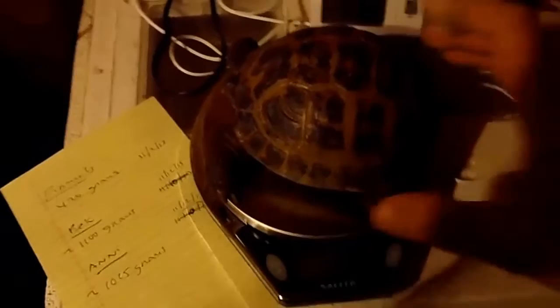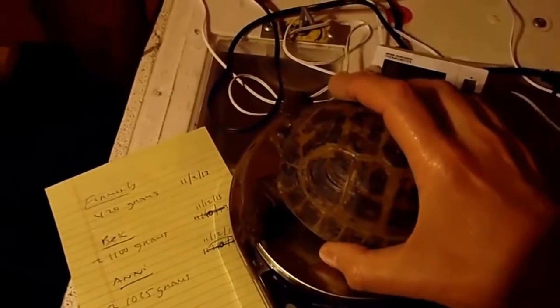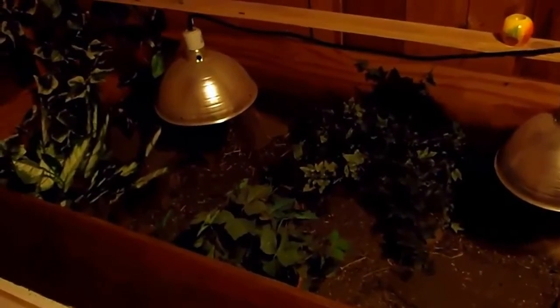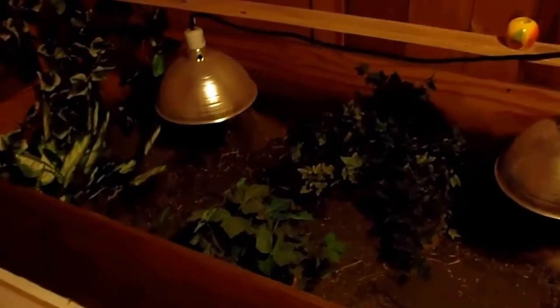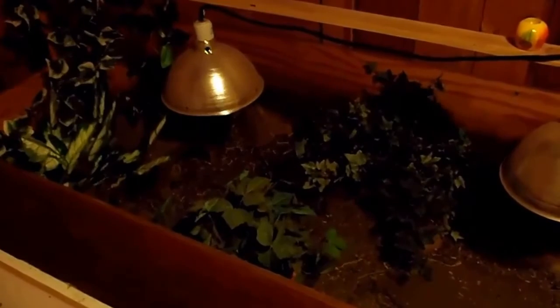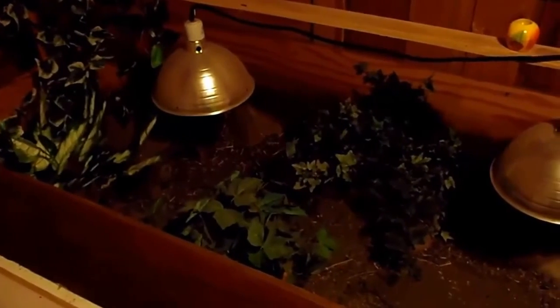The next thing I do is take them — and he's cold, he's been in a 45-degree refrigerator for six weeks — and move them over into a dark pen. I'm going to put them in this hide. You can see them in the hide there. In this pen I've got my overhead light on, and tomorrow morning when the lights come on at 6 a.m., he will have slowly warmed up overnight. He'll come on out into the sun and start warming himself.